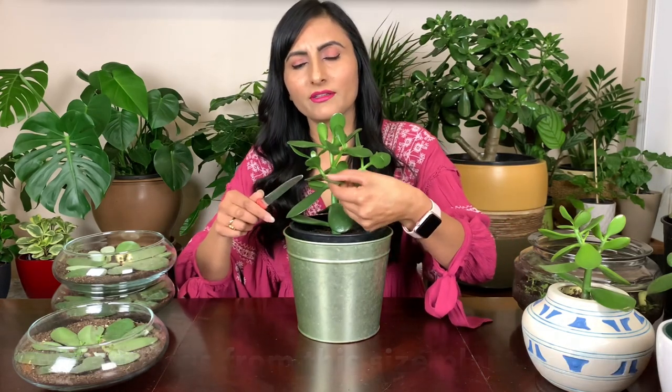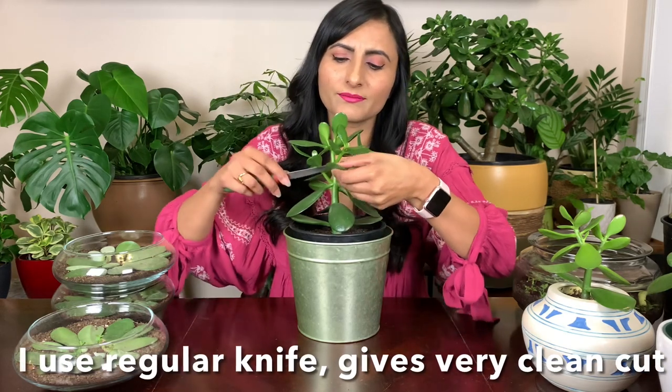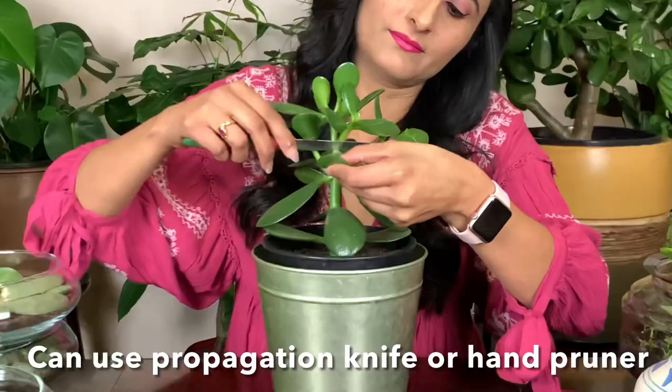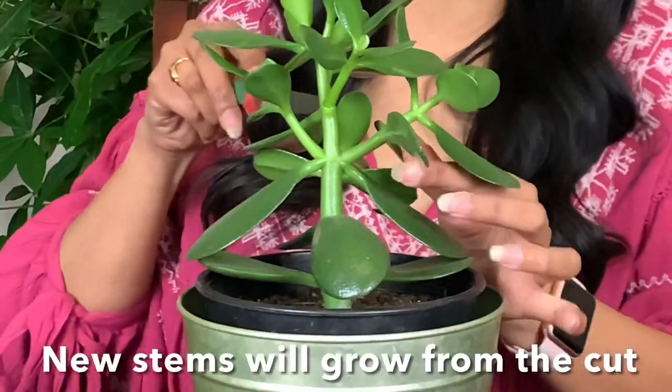First I'm going to remove this leaf, and I use a knife — you can clean it before making the cut — just like that. This stem right here.